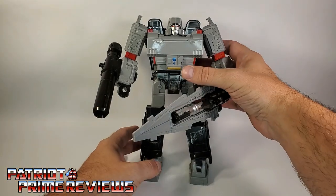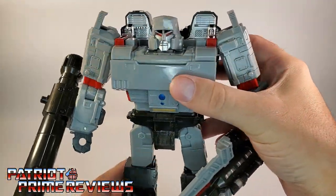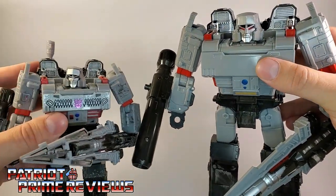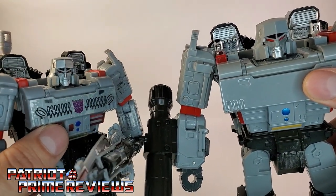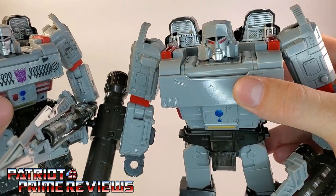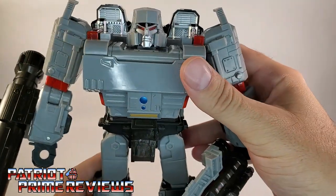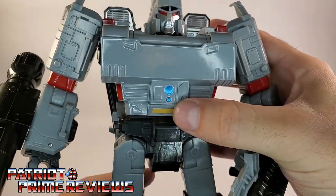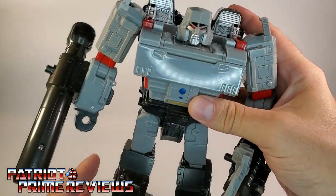My first impression with this Jumbo Siege Megatron was, wow, this guy is huge — big, beefy, and solid. The only difference I noticed right off the bat compared to a regular Siege Megatron is the face sculpt. The face on the Jumbo Megatron is a little bit more squat than the Siege version; the Siege version has a longer chin, where this one it's kind of shortened. But there's no doubt that this is Megatron. Pretty much the same sculpted details all the way around with the same paint applications — nice silver face, the evil red eyes, the blue and yellow on the stomach control panel. Not as much battle damage, though he does still have some smudges on the legs.